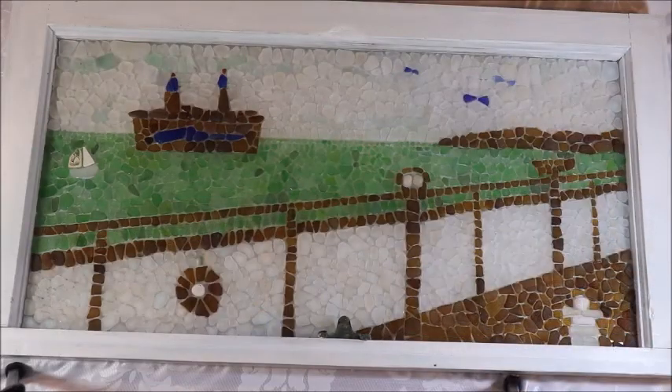So there you have it — I've finished my Going Across to PEI on the Ferry piece and I'm fairly pleased with how it turned out in the end. Thanks for joining me today. If you have any questions or comments, feel free to post them. And until next time, happy sea glass hunting!